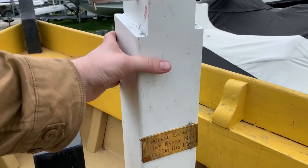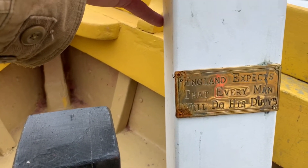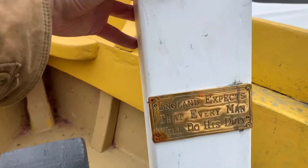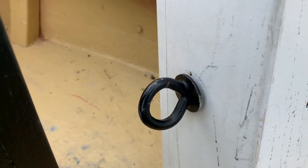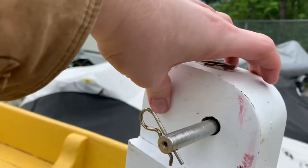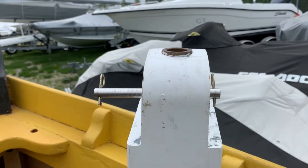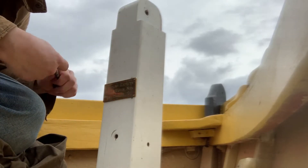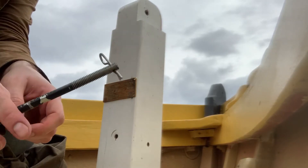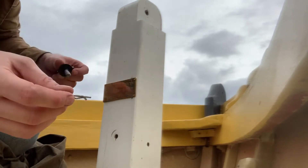Our little plaque here always faces aft, to the crew that most need the reminder. So I'm going to pull that cotter pin out and wiggle that bolt out. At the same time I'm going to pull the cotter pin out there and wiggle the bolt out to make this easy on myself. I had the bolts out and I placed the pins back into the bolts just so that they don't get lost while you're doing stuff.